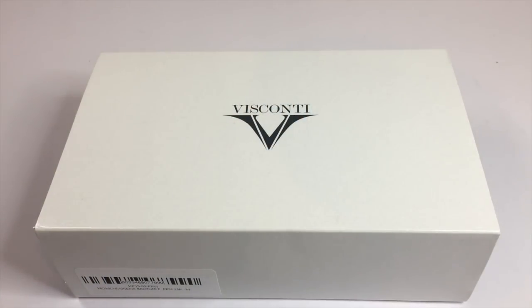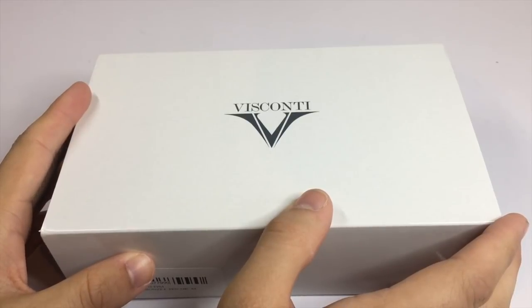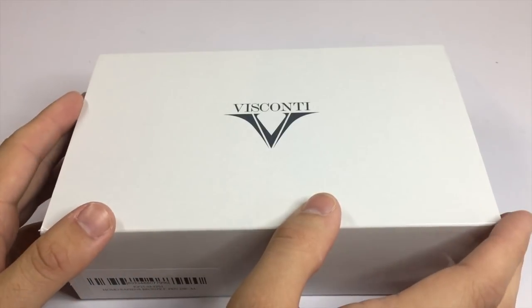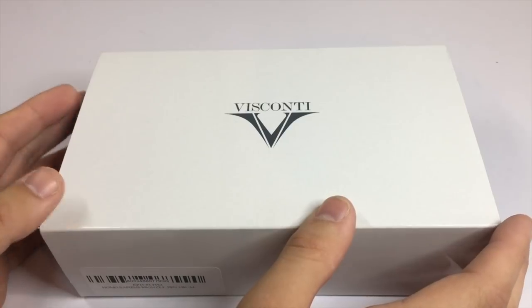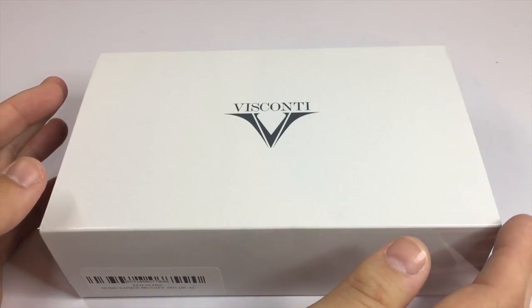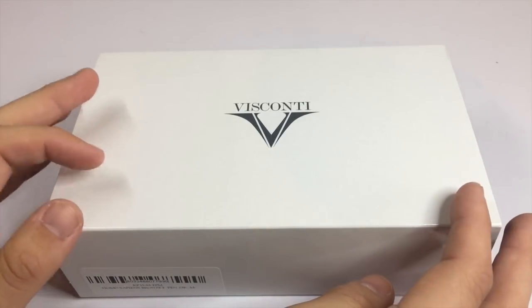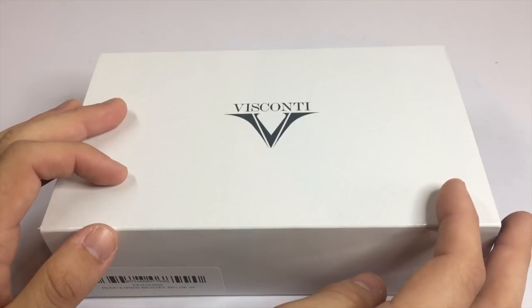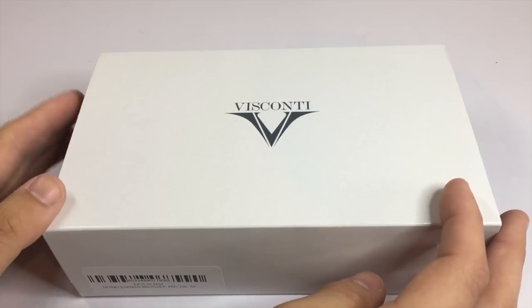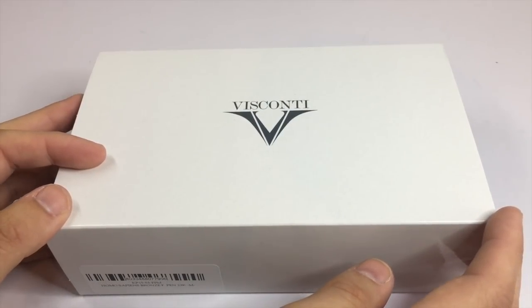So let's talk Visconti. Here is the box the pen came in — I purchased this from Appelboom Pen in the Netherlands. You can see my unboxing of this parcel on my YouTube channel. As I said, this was a grail pen, a pen I wanted for two years and had to seriously consider buying at this price point. It doesn't necessarily fit my philosophy of pens that are affordable and replaceable, but it's a pen I've wanted and I think if I look after it, it's going to be a pen I have for a very very long time.